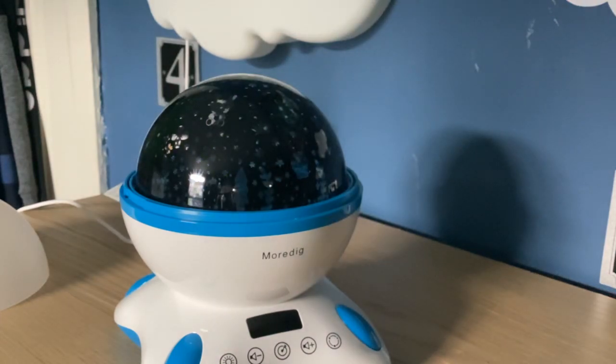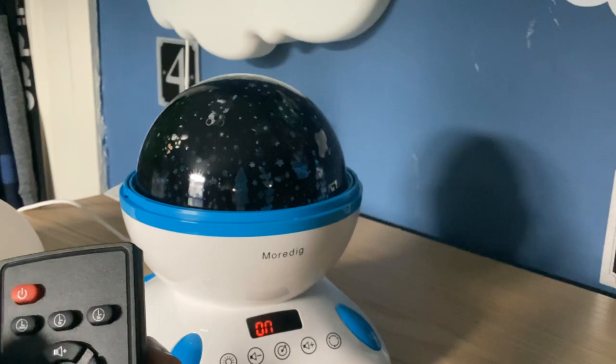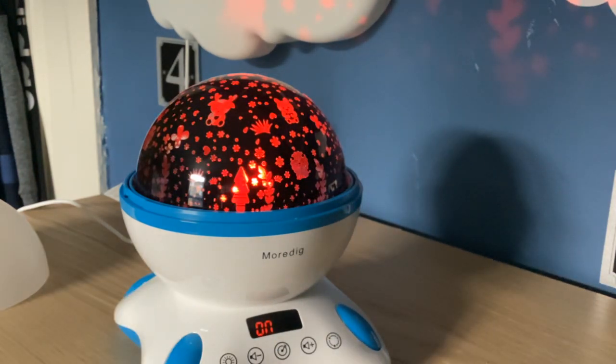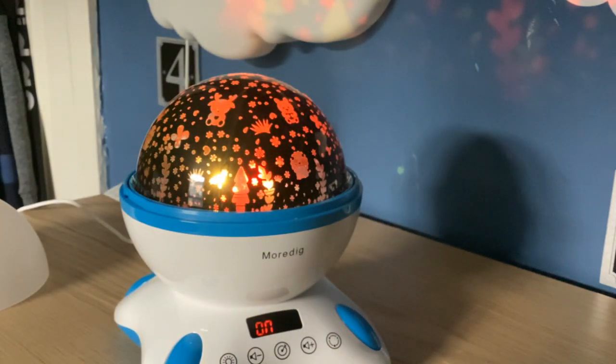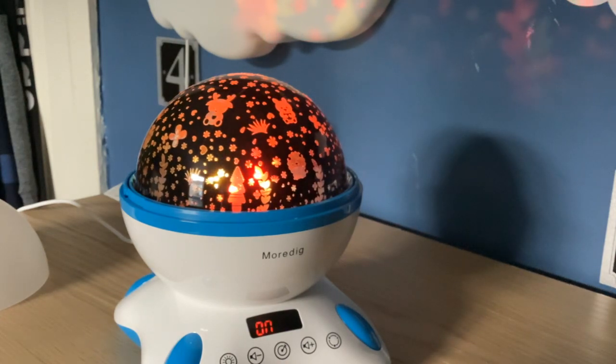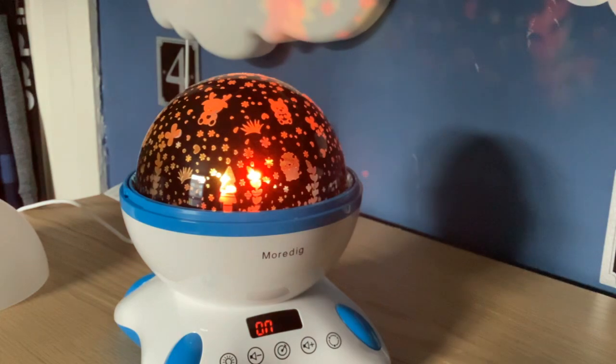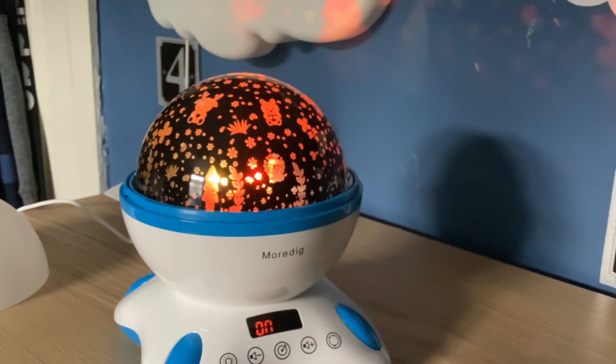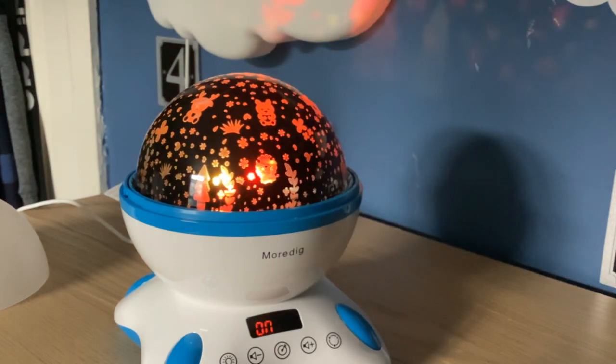By the way, this is so much fun. Anyways, I'll go back on. Yeah, you press the sunshine button and you can spin it — and that makes me fall asleep.